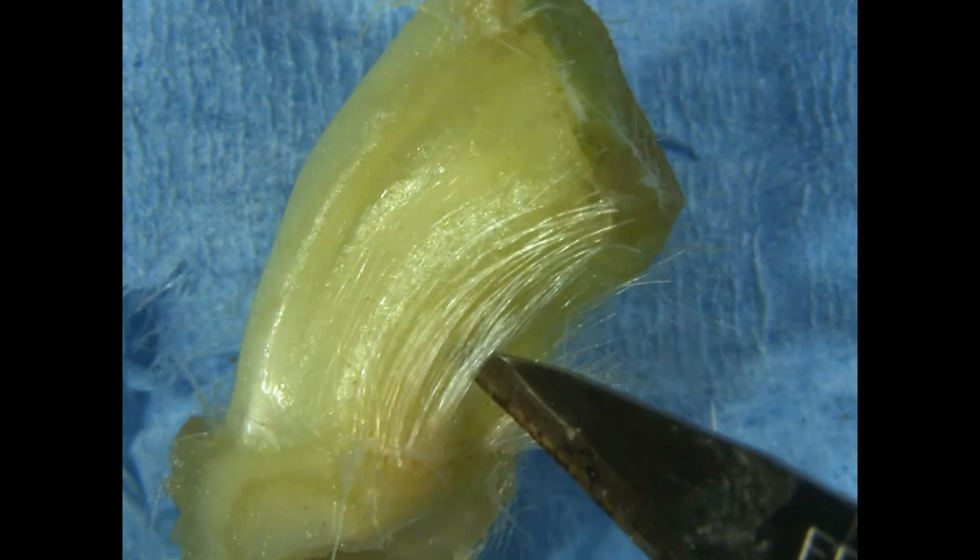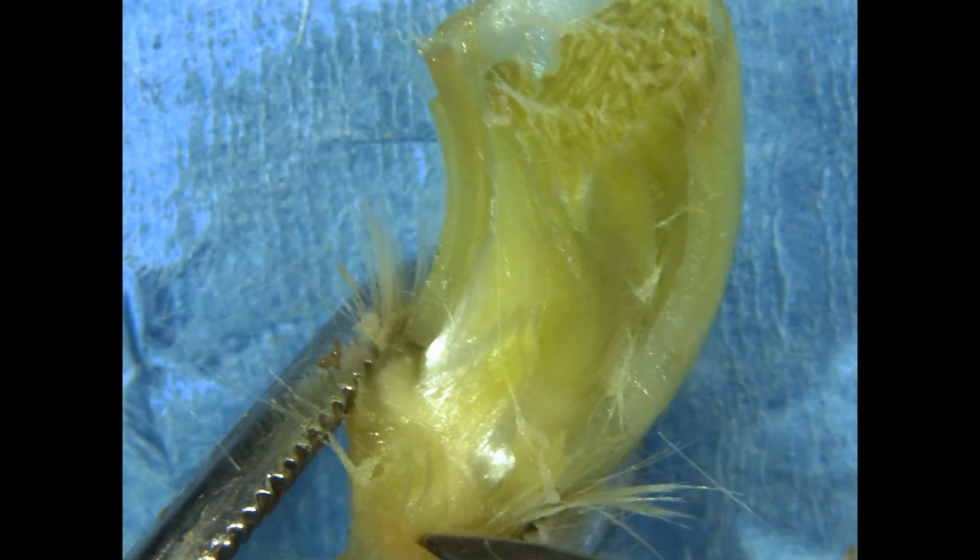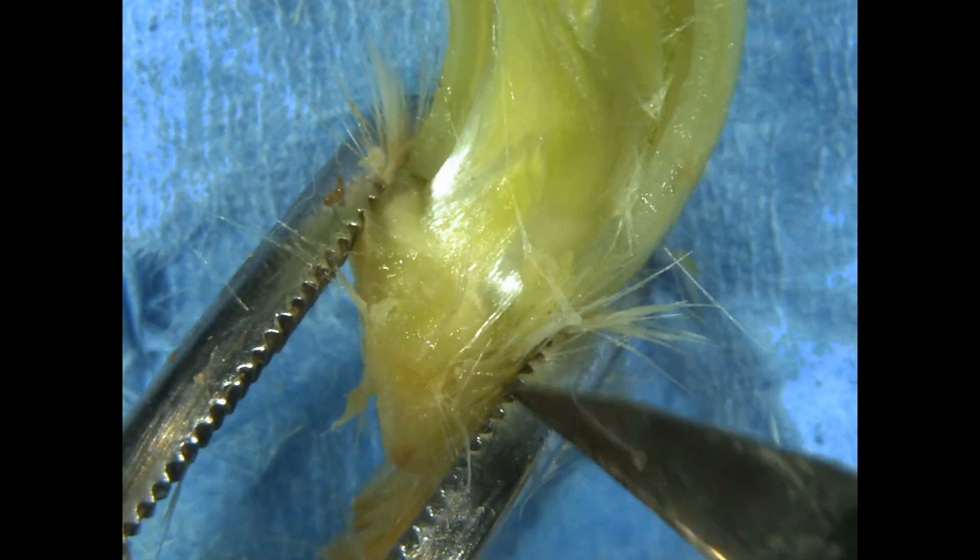Now she's turning the runner to find the next bud in the axil of the leaf base. Buds are arranged in a spiral around the center of the core, and normally you can harvest anywhere from three to six buds from most runners, depending on their age. Here's a nice bud on a shorter stalk.